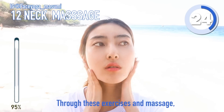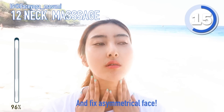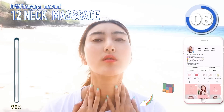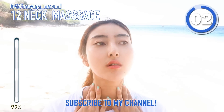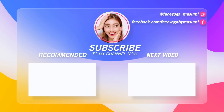Through this exercise massage, you can definitely lift up your face and fix uneven face. If you are concerned about your face, please do it. I hope you will love your face more and more. If you haven't followed my Instagram, please follow me. And don't forget to subscribe to my channel. Thank you so much for watching — I can't wait to see you in the next video. Bye guys!